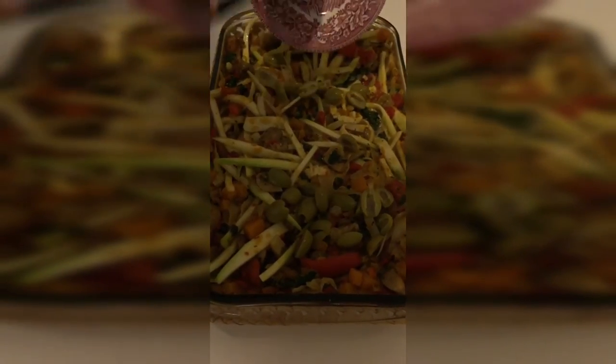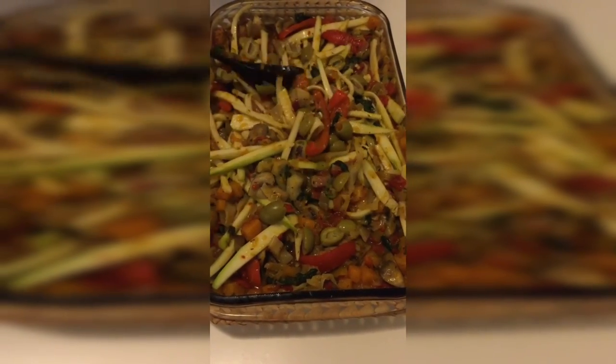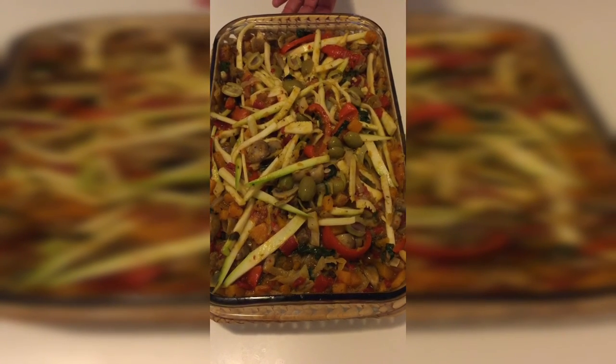Finally, we are going to add the green olives. So this is the final result — the Vegetable Mediterranean Pasta!